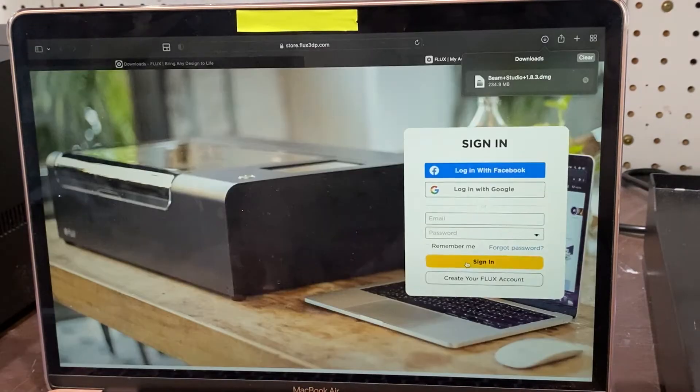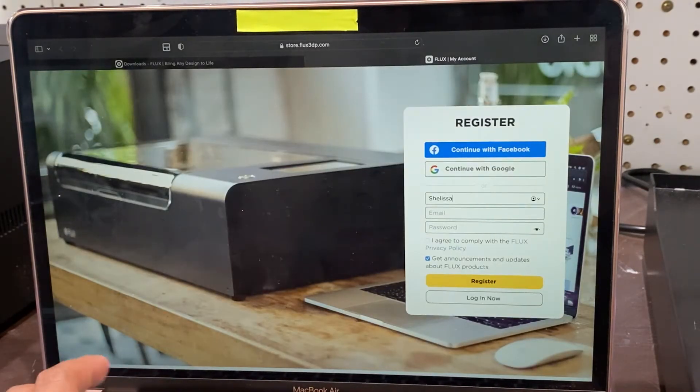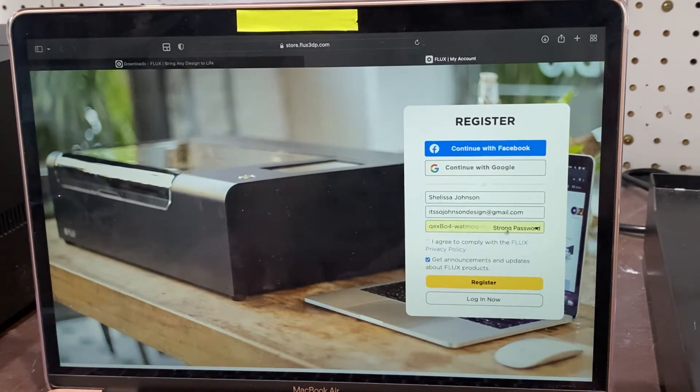Do be sure that when you put in your email, you go directly to your email and verify your information so that the link does not expire and you are in onto your account.